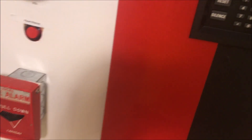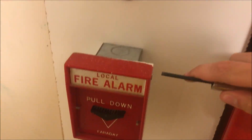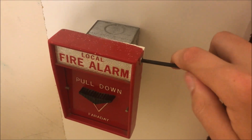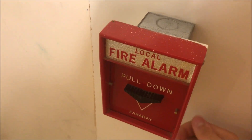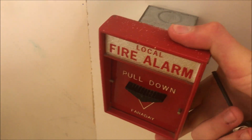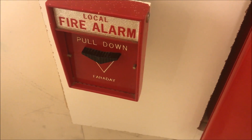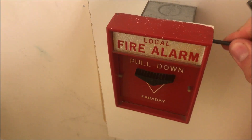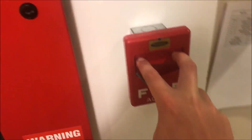I'll hit the silence button from the panel. This strobe stops flashing because it's a two-wire device, but this strobe keeps going, and the strobe over there continues to flash as well. We'll reset the pull station — gosh, it's such a pain to reset one-handed. There we go. Alright, so we got the pull station reset, and we might as well pull the Faraday chevron next, since they're all Faraday.